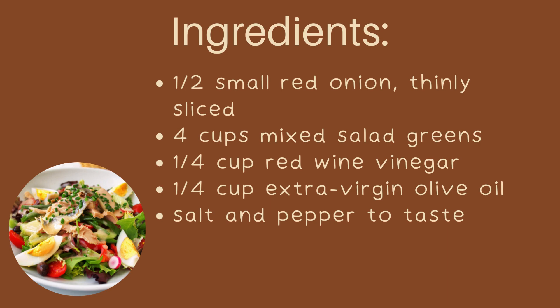1/4 cup red wine vinegar. 1/4 cup extra virgin olive oil. Salt and pepper to taste.